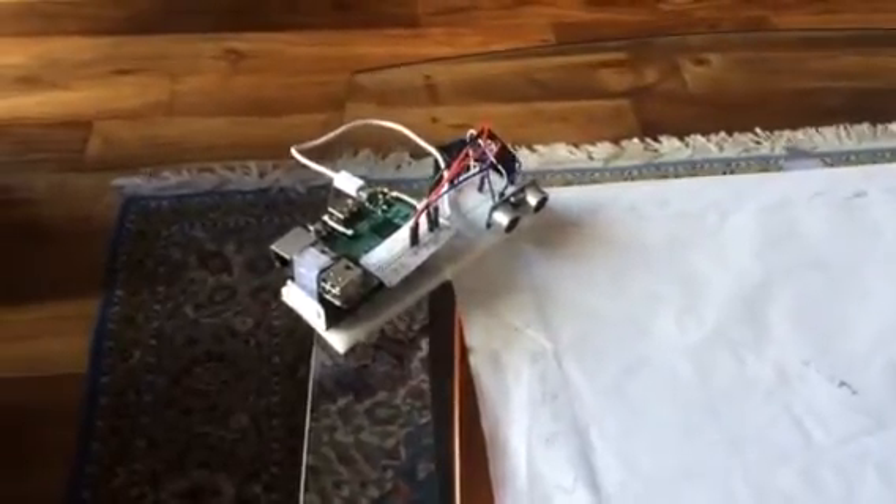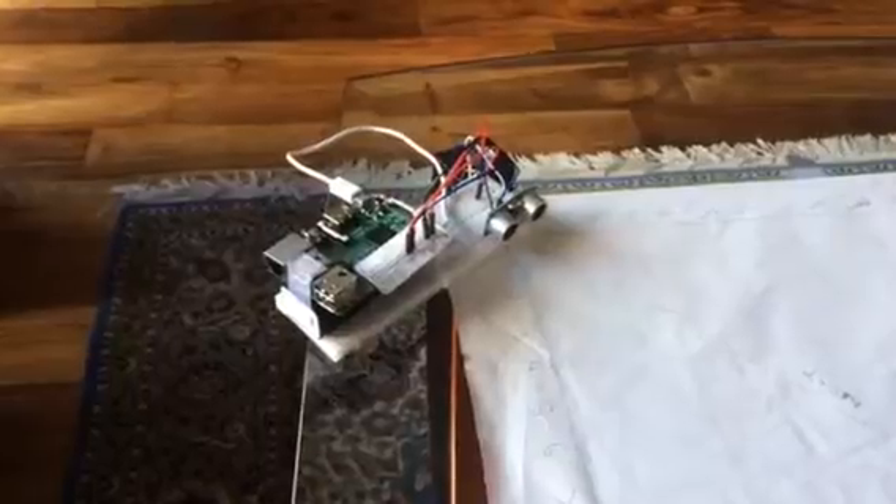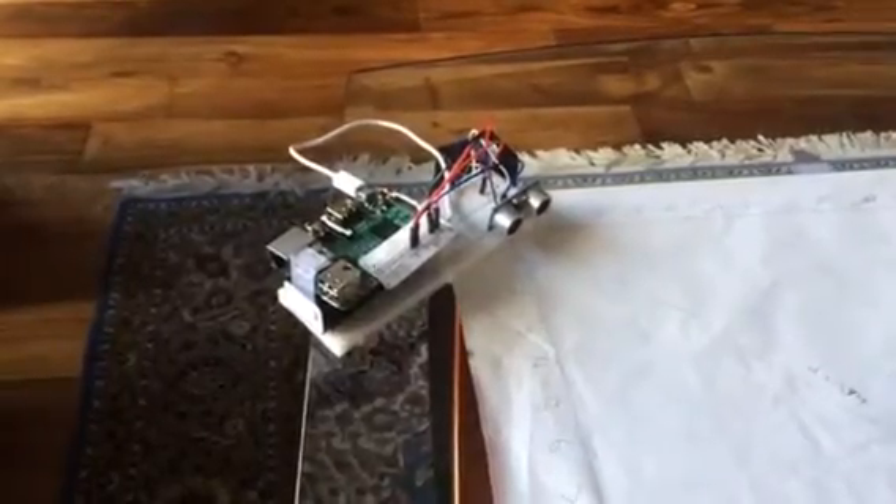Here's my latest Raspberry Pi project. It's an indoor positioning system using an ultrasonic sensor.